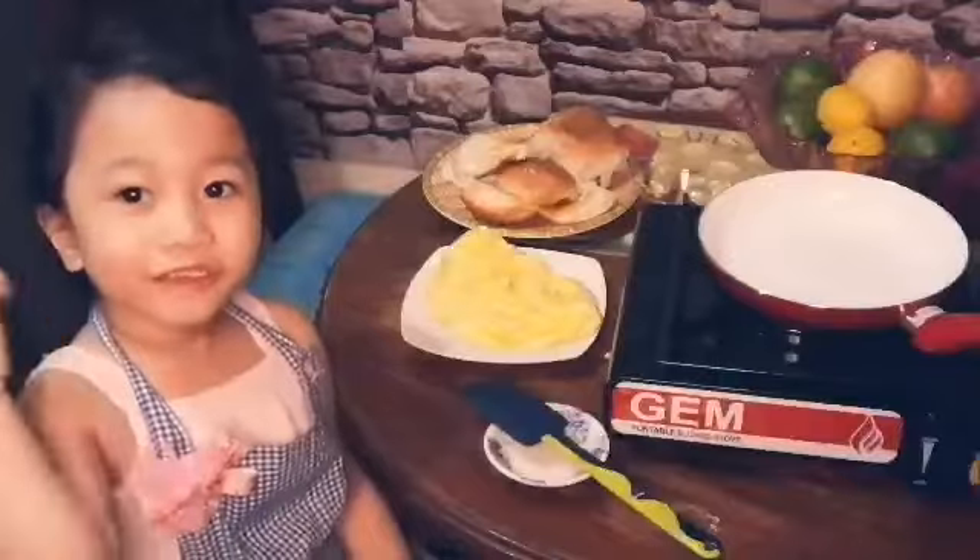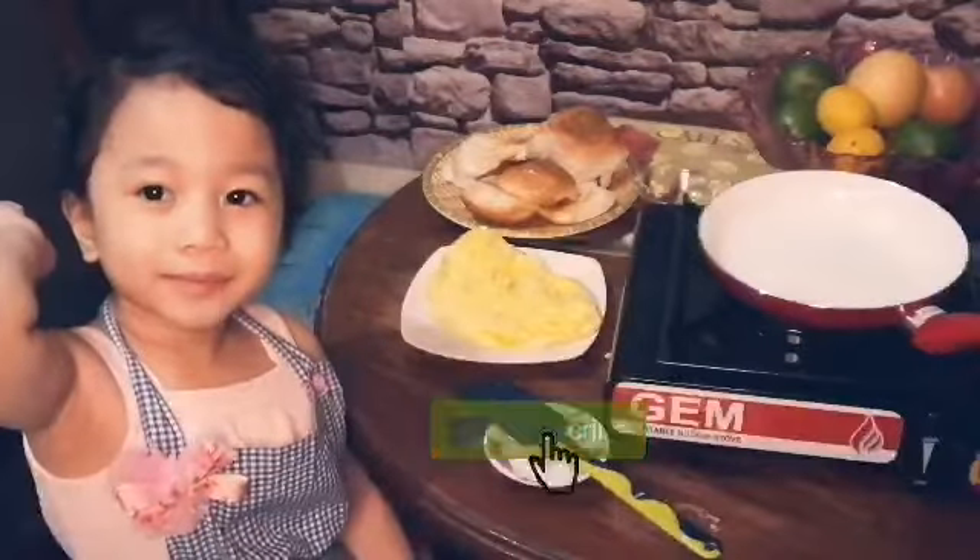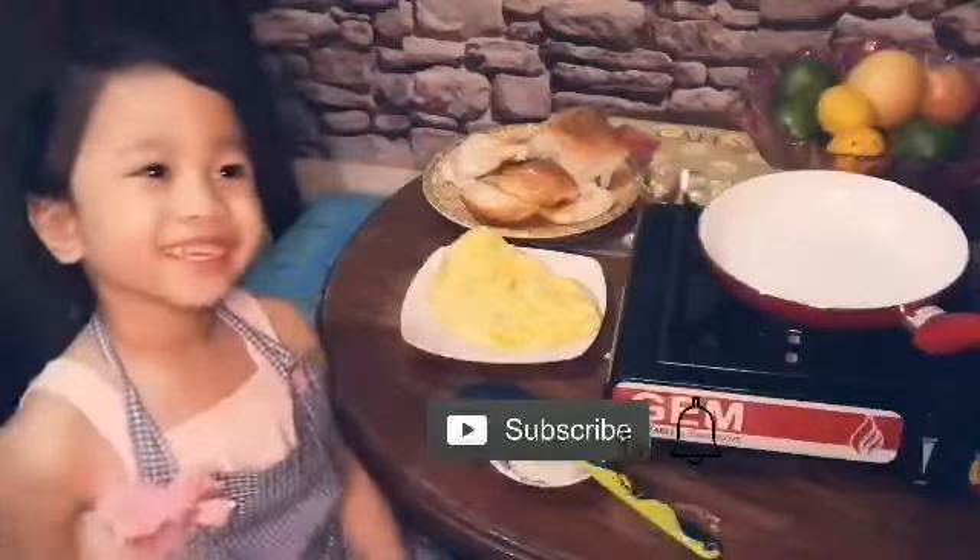Omelette! The omelette is ready. Bye bye guys, thank you for watching. Please subscribe to my channel.